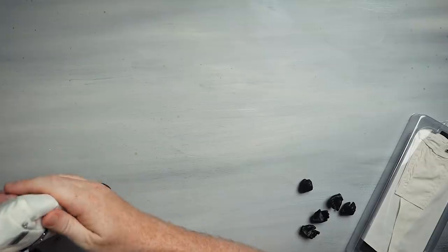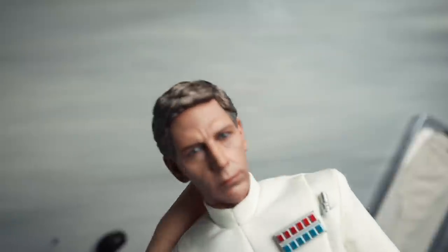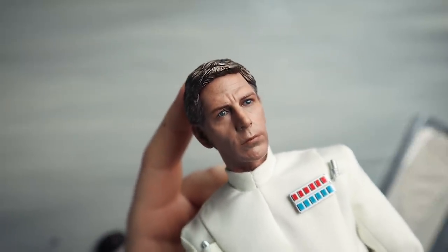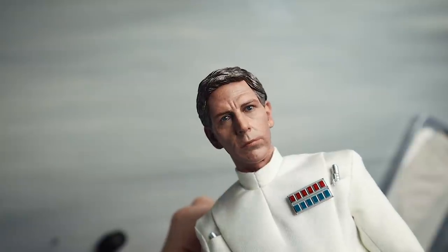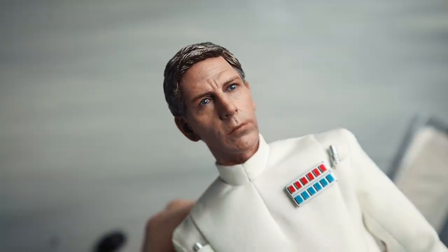Let's take a look at this guy up close — this is what everybody's jumping up and down about. Here is the actual sculpt of Ben Mendelsohn. Absolutely nailed it, out of the park. I don't really think you could get any better than that. They absolutely nailed it.